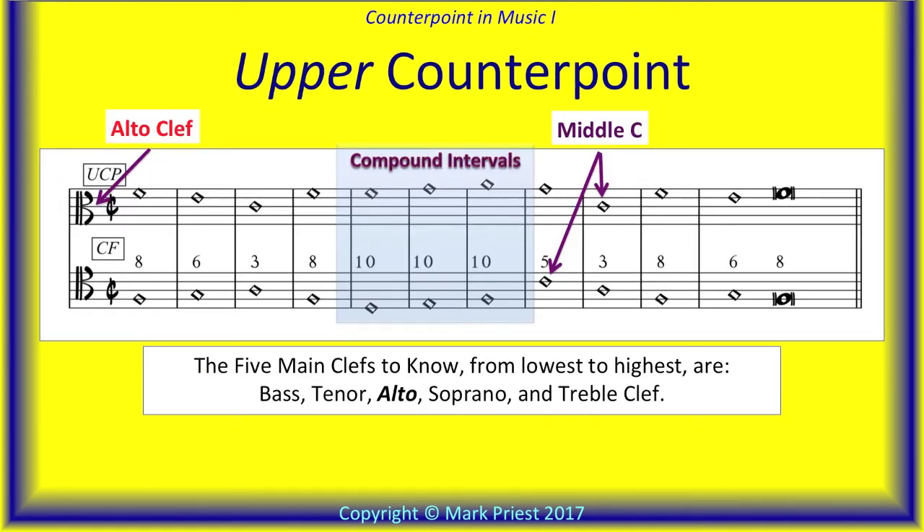For the upper counterpoint, we use the next higher clef, alto. Associating nearby clefs together also makes it easier to see the distinction between simple and compound intervals — that is, the octave-plus intervals.